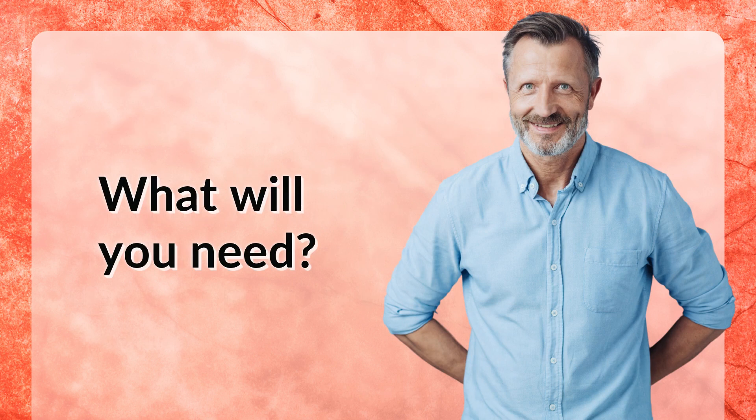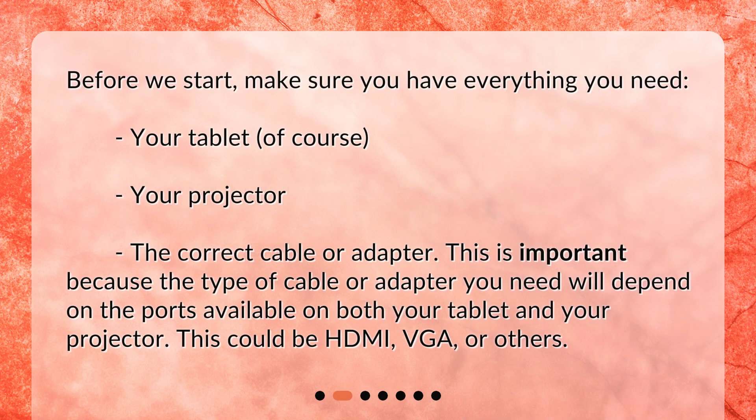What will you need? Before we start, make sure you have everything you need: your tablet, of course, your projector, and the correct cable or adapter. This is important because the type of cable or adapter you need will depend on the ports available on both your tablet and your projector. This could be HDMI, VGA, or others.